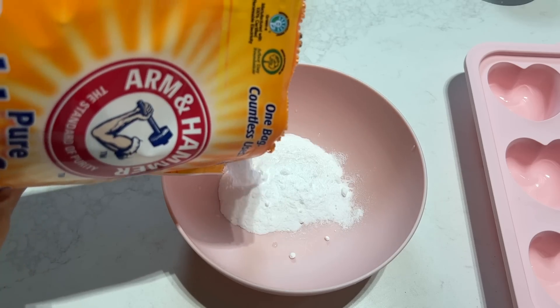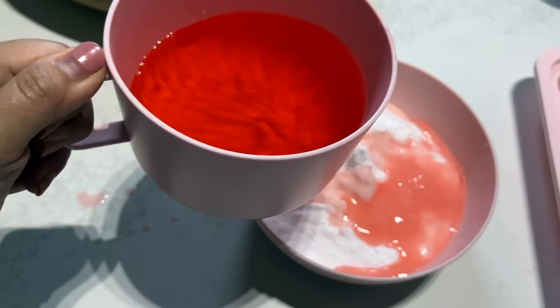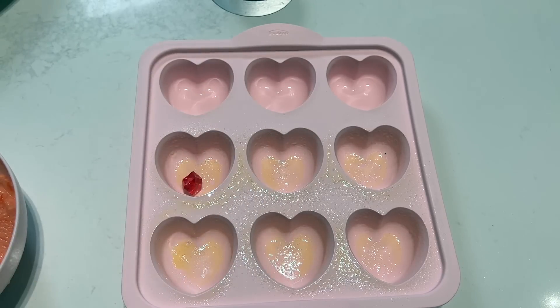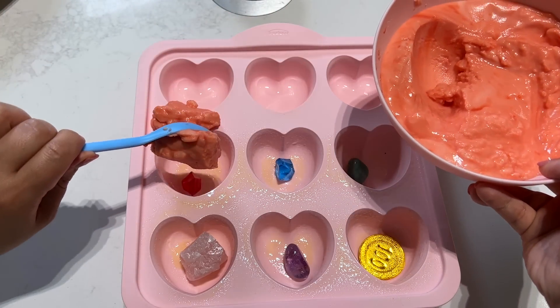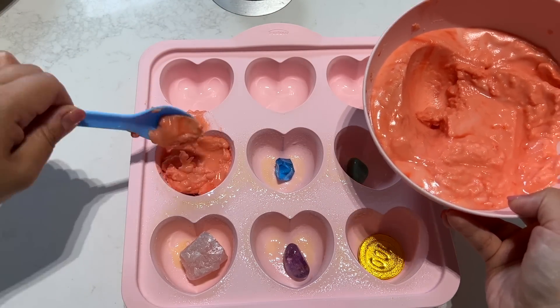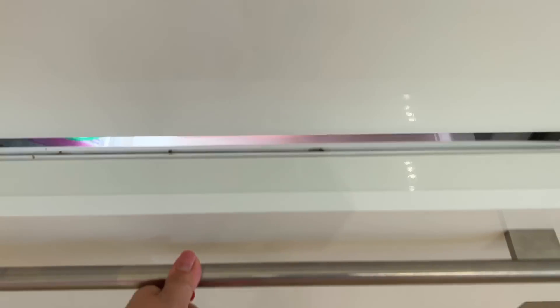To make the frozen heart, you just need baking soda, food coloring with water — stir it together, add your surprises, put it into a tray. I choose heart for Valentine. Do that again with many colors of your choice. Put it in the freezer for 24 hours.